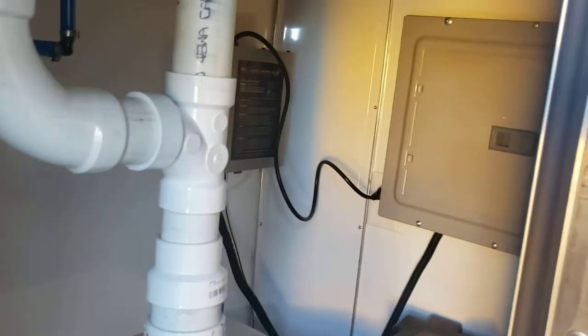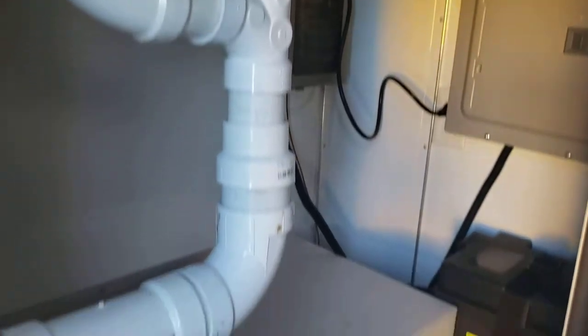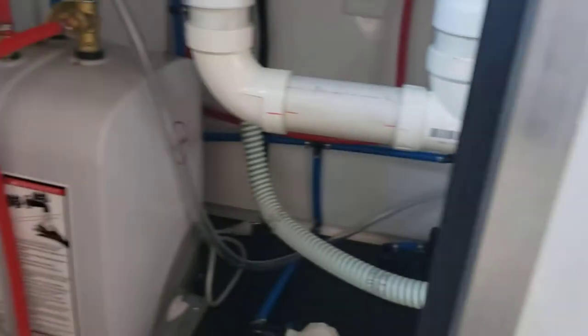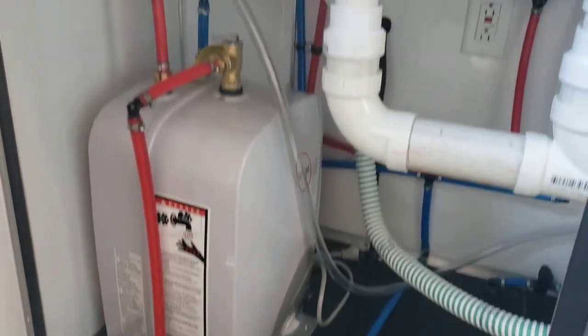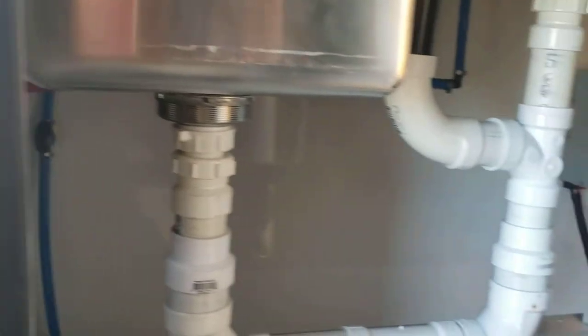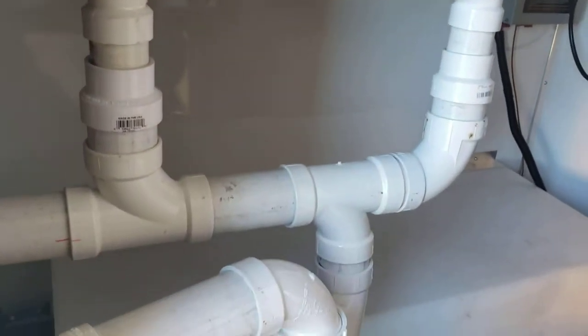Power cable there in the floor, and your panel box and converter to run the LED lights right there. Also has a hot water heater.